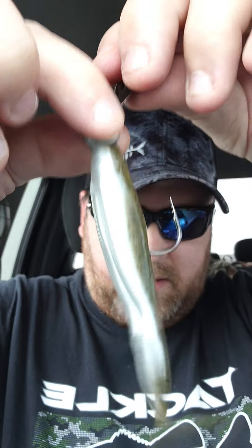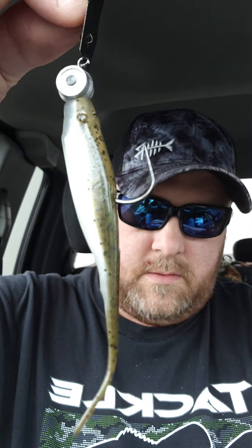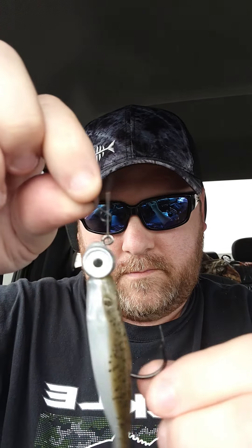And that, my friend, is a perfectly rigged naked chatterbait. Just don't forget to push those little thorns in — it makes it a thousand times easier. You could probably push just one of them down if you wanted to, but yeah, if you get some give that a shot.